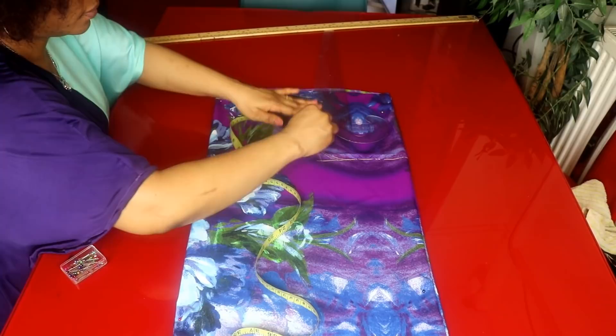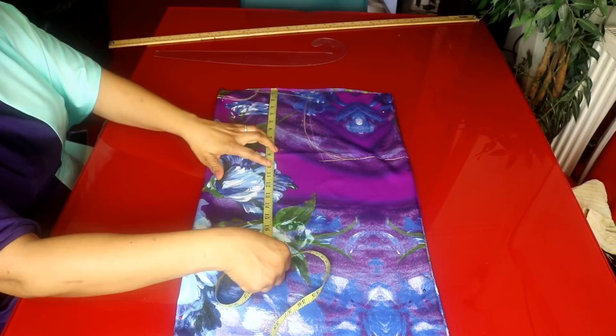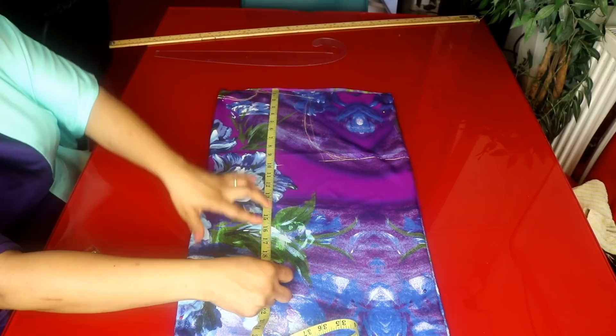Shoulder to bust is 10 inches. Shoulder to waist is 17 inches. Shoulder to hip is 25 inches.